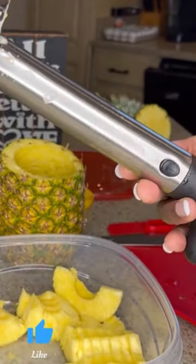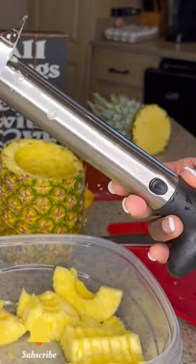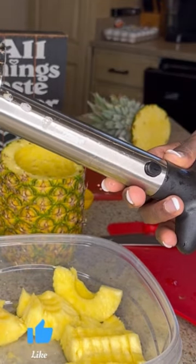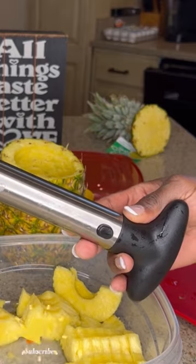If you're a lover of fresh pineapple, I would encourage you to purchase one. Rather you get it from T-Boom, Amazon, or wherever you decide to get it, I don't think you'll be disappointed.